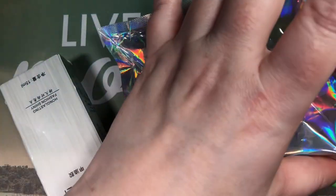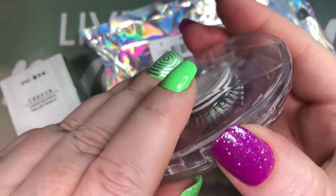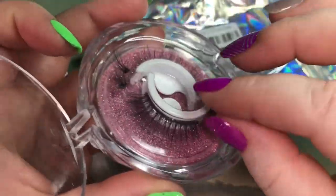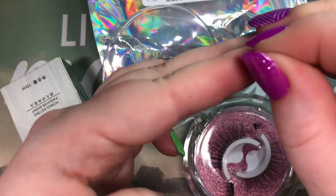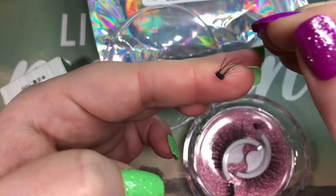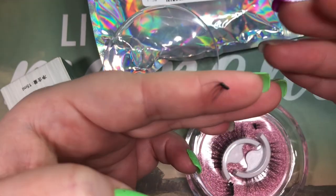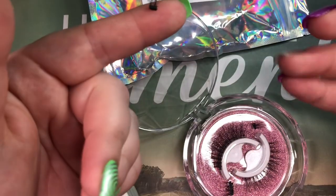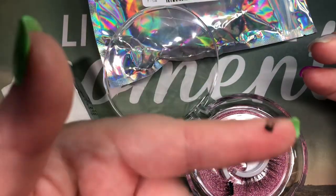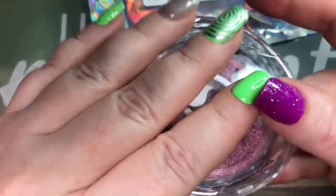I also got these lashes — I don't normally show makeup stuff, but these lashes have that almost reusable glue where it's like a sticky silicone. I have to say they don't work very well, especially if you put on any eyeliner — it doesn't stay. If you're going to have extreme lashes you want eyeliner and everything, but then it just doesn't stick. I do not recommend these ones.